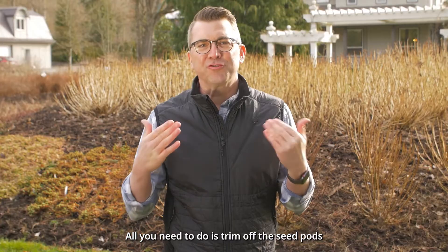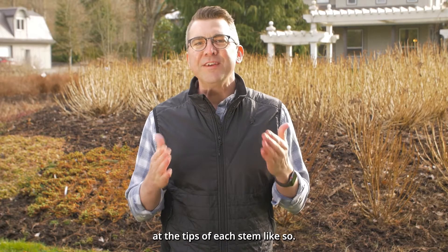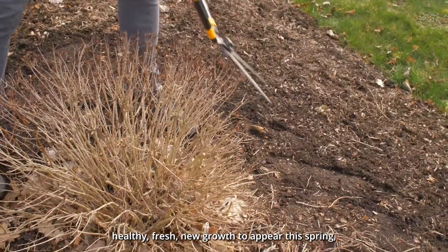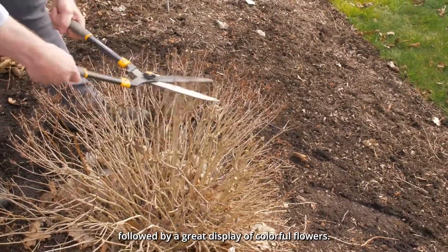All you need to do is trim off the seed pods at the tips of each stem like so. This will encourage healthy fresh new growth to appear this spring, followed by a great display of colorful flowers.